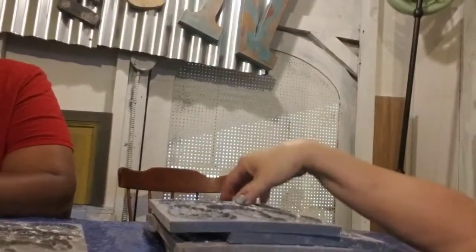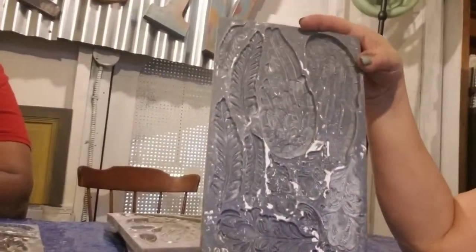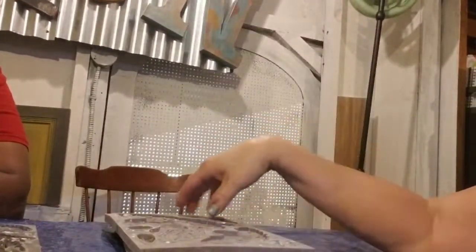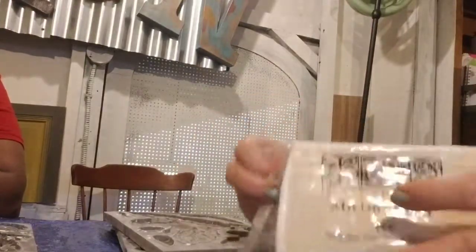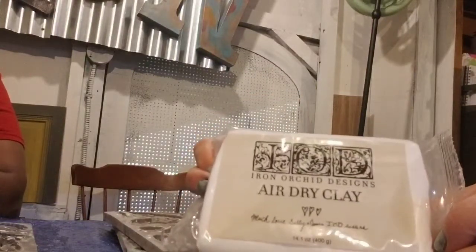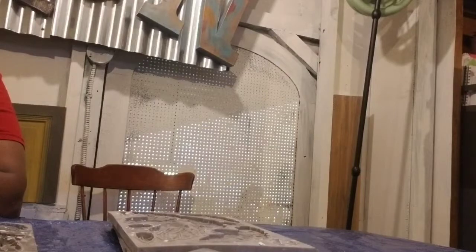We're going to be using IOD molds - mine have a little bit of residue in them because we're going to be using a little cornstarch to help the clay release. We use air dry clay and that's an Iron Orchid Designs product.